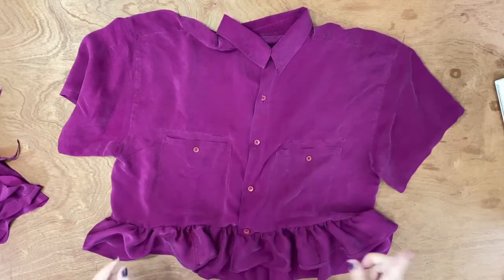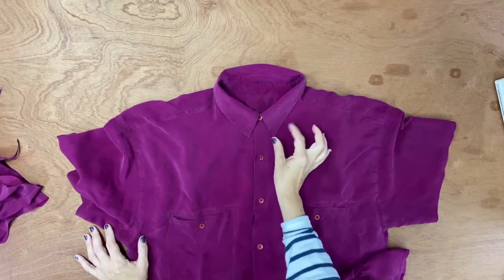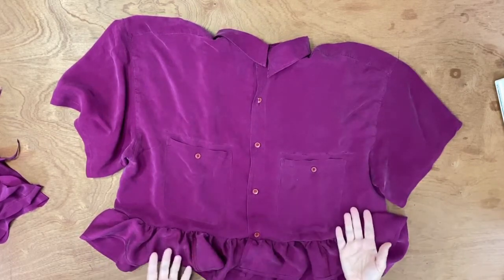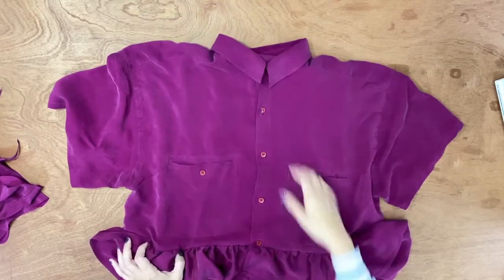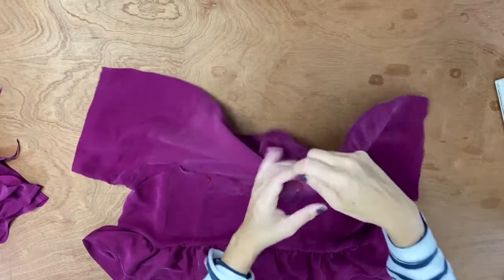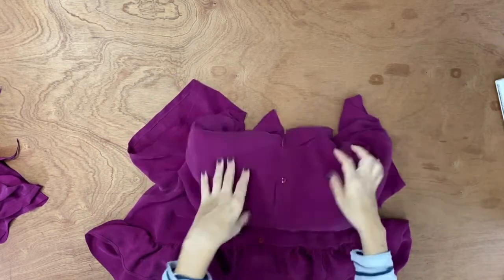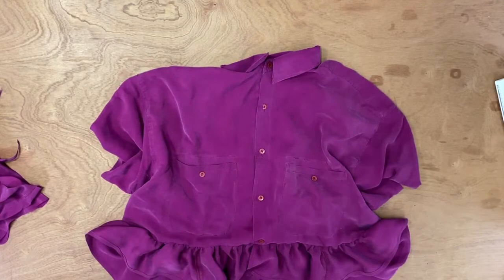One last tip about the collar: I like this collar because it's delicate and small, which suits the blouse. But most of the time when I upcycle shirts like this, if the collar is too heavy or too big, I remove it. Use the seam ripper to open the seam where the collar attaches, remove that outer collar piece, and sew over it. You're left with just the collar stand, which is lighter and looks more like a proper blouse.